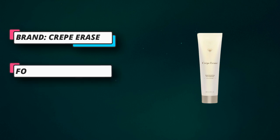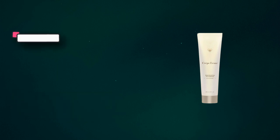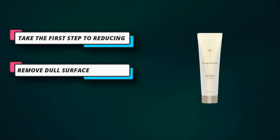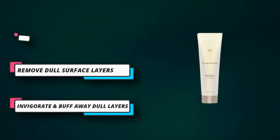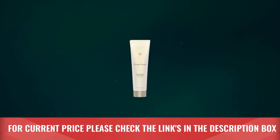Your first step to revealing younger-looking skin, this gentle exfoliator preps skin for the rest of your body care routine and helps visibly diminish the look of dry crepey skin. Featuring our exclusive TruFirm Complex and a blend of gentle exfoliators, this body polish removes dull surface layers to help uncover smoother, softer, more radiant-looking skin.